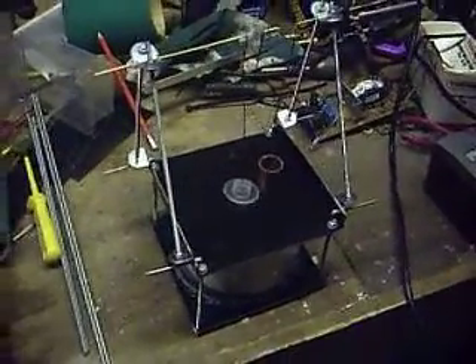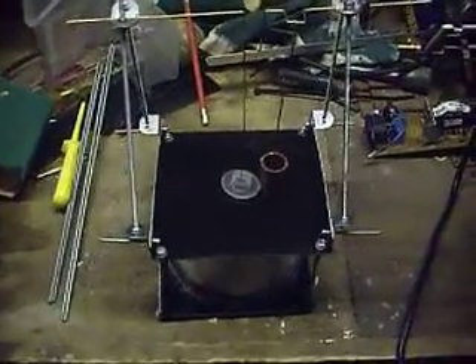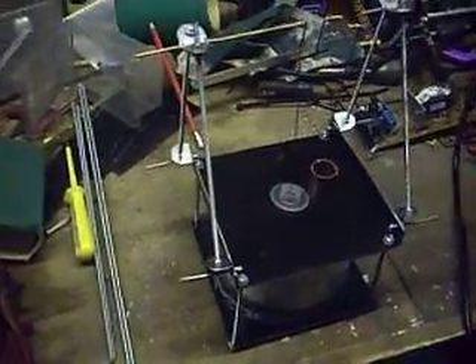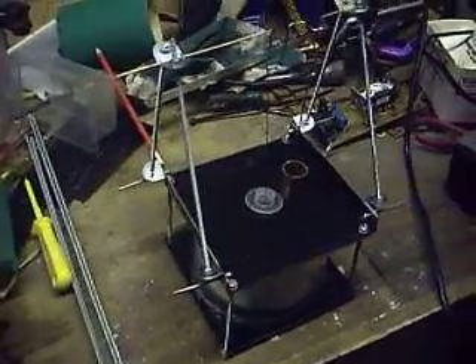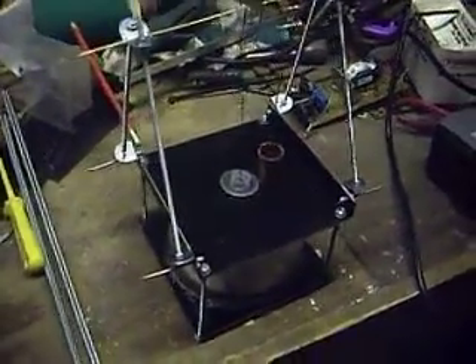Good evening guys. This is attempt number two — just filming the second dry fitting. First attempt, for some reason, the video came out quite dark in my work room. So I'm just filming it again.